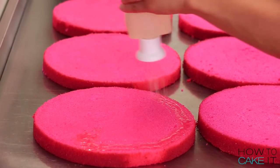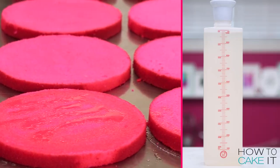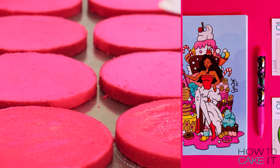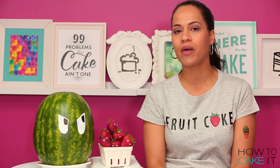SirSqueeze has to help me simple syrup all of these layers of cake. SirSqueezealot is available at HowToCakeIt.com along with my summertime bundle which includes a summertime sketchbook for all of your cake goals, a unicorn pen to sketch them out with, and a set of four temporary tattoos.